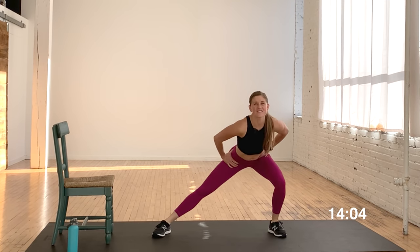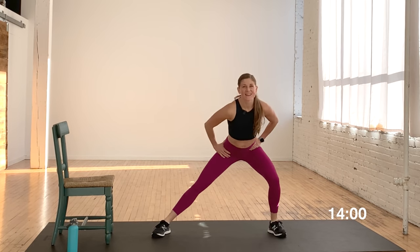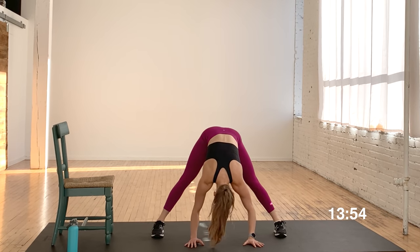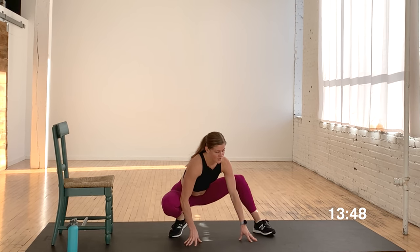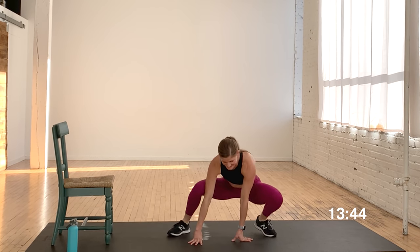Give me eight, seven, six — you got it — five, four, three, two, and one. From here, take a nice wide leg forward fold because it feels good — it opens up that posterior chain. From here go ahead and drop that seat down and take a couple wide squat rocks. Just open up those hips.